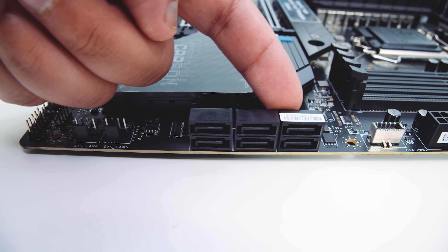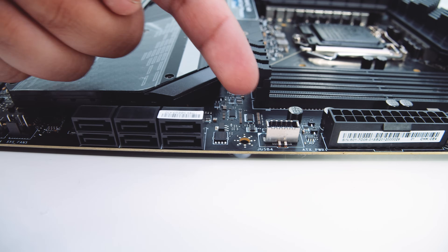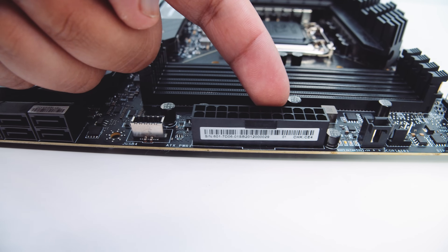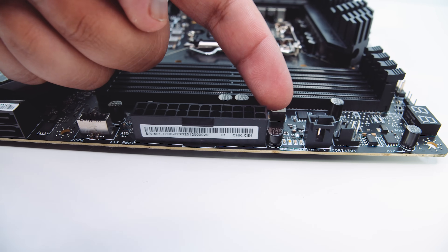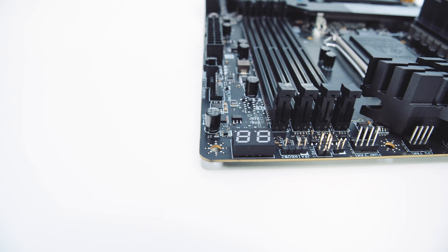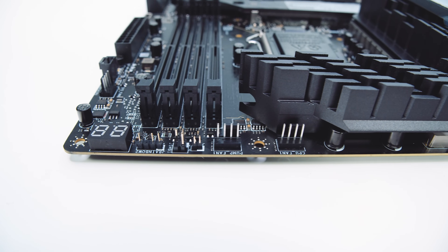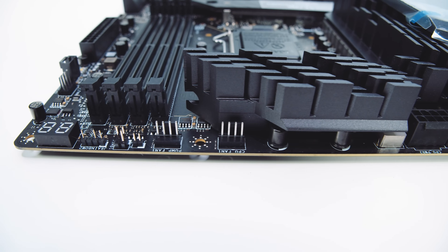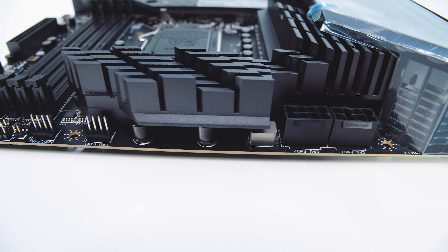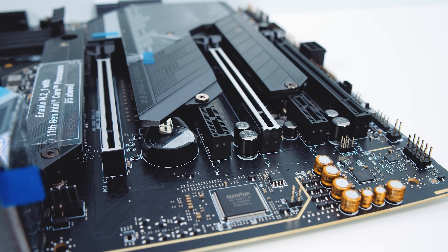On the right-hand edge there are two more PWM fan connectors, six SATA ports for your 2.5-inch SSDs or spinning rust drives, a front panel USB Type-C header, a 24-pin power connector for your 10th and 11th Gen Intel CPUs, a diagnostic readout LED array, a Corsair RGB header, and another PWM fan connector. Across the top there's a post-code LED screen for diagnostics, a 3-pin 5V addressable RGB header, more PWM fan connectors, and two EPS power connectors.